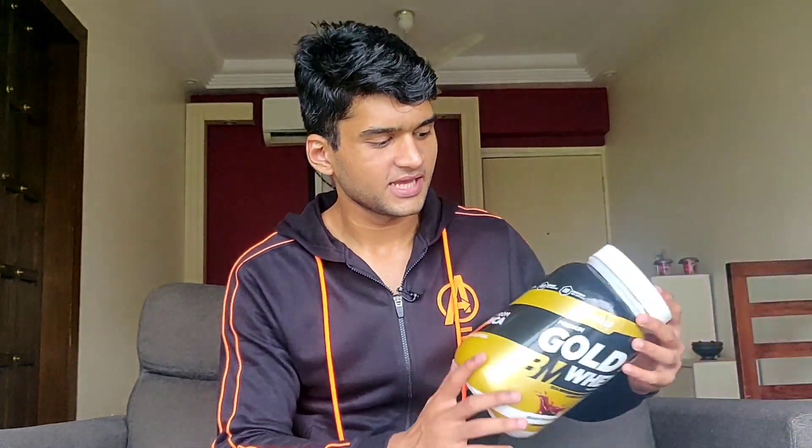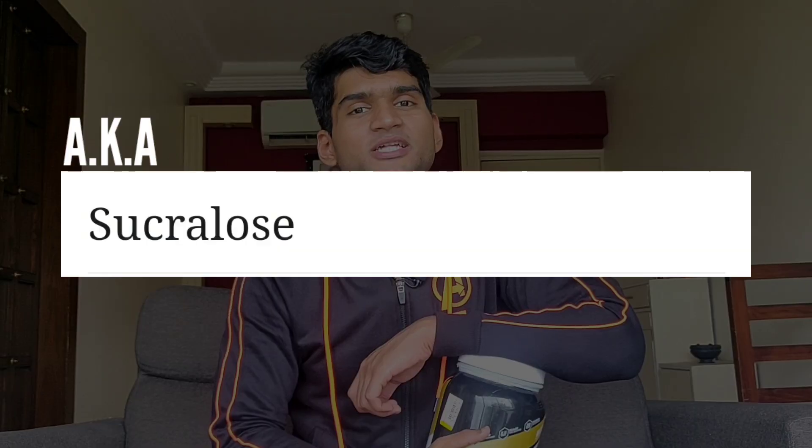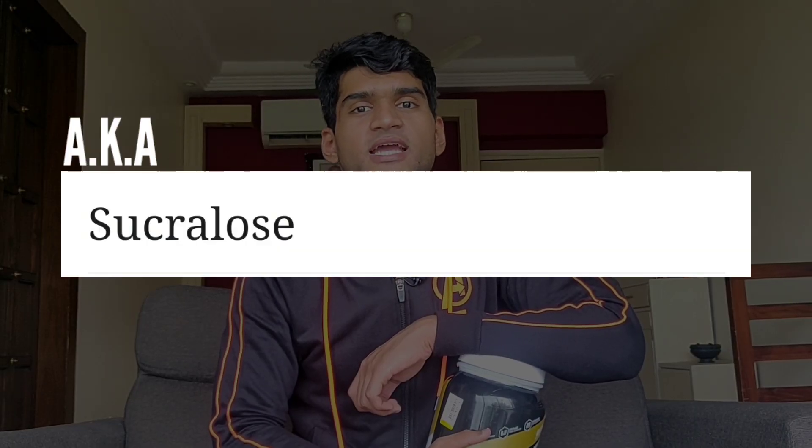People say that it has zero sugar in it. But think about it — it can't have zero sugar if it tastes sweet. If it has a chocolate flavor and is so sweet, then there will be some element that makes it sweet. So this element, which helps make it very sweet, is called Sweetener 19S955.